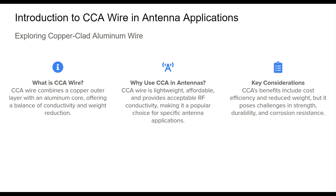Howdy folks, welcome to our discussion of copper clad aluminum, CCA, for wire in antenna applications. CCA wire is notable for its design, where an outer copper layer is bonded over an aluminum core. This combination allows CCA to provide a compromise between the high conductivity of copper and the lightweight nature of aluminum. In antenna applications, CCA wire is valued for its affordability and lighter weight. There are some mechanical and environmental factors that we do need to consider. Throughout this video, we'll discuss CCA wire's performance characteristics and its suitability for antennas.